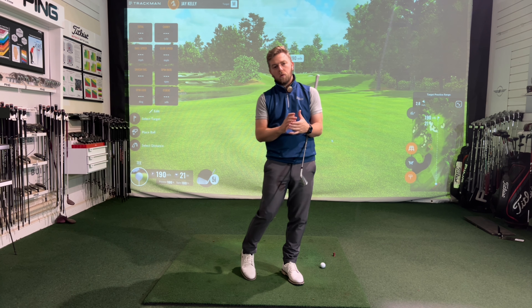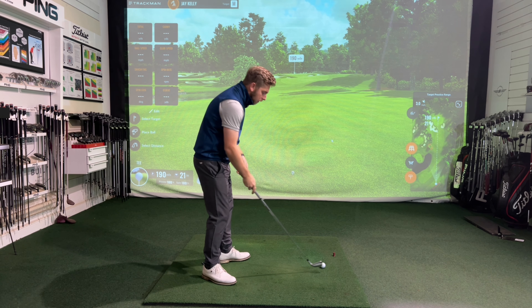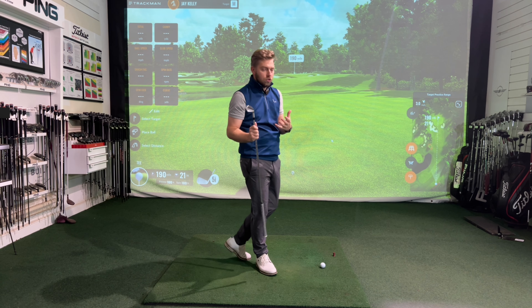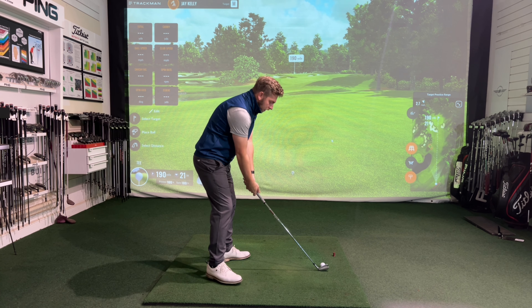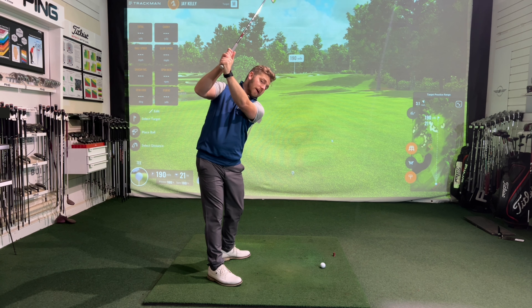So if you are someone that is across the line and let's assume a little bit short, this is a position that's not necessarily going to work for you. What would we likely see? Well, from someone that gets it relatively short and across the line, I would likely see the player struggle to shallow it out.